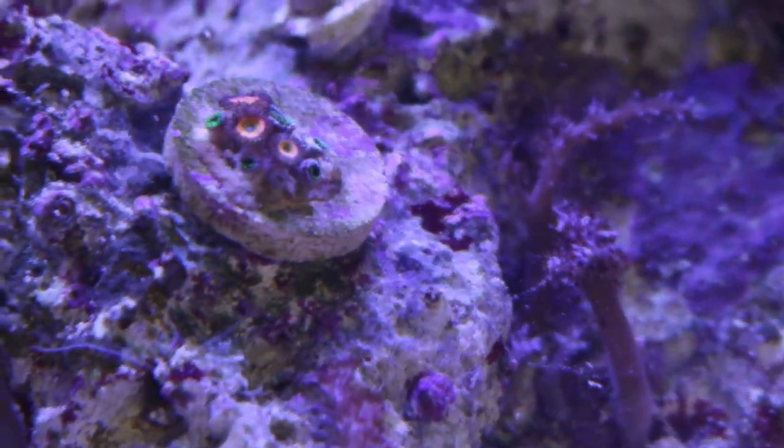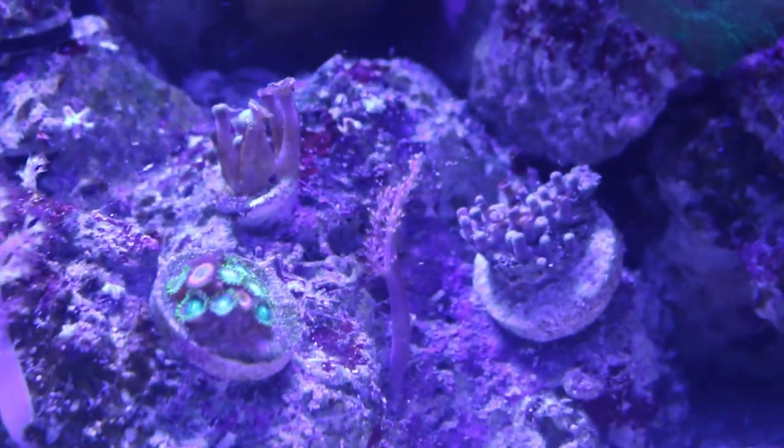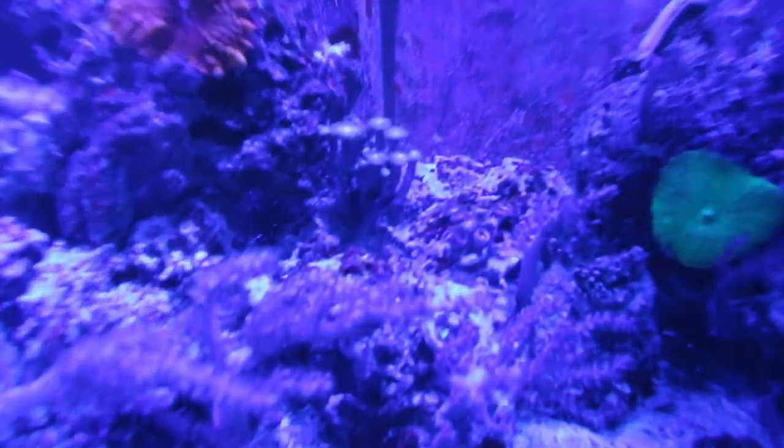That was a quick overview of cutting the stems off frag plugs and getting them ready for a zoa garden. Here's the final result — this is a Sunny D and Radioactive Dragon Eye zoanthid frag from TRSC Aquatics. Not all the zoas are open yet, but I left plenty of room for them to grow and fill out. I can't wait for them to cover this rock completely. Also, with fall and winter coming, check out the Coral Reef Talk hoodie — the link is in the description and in the Teespring store.